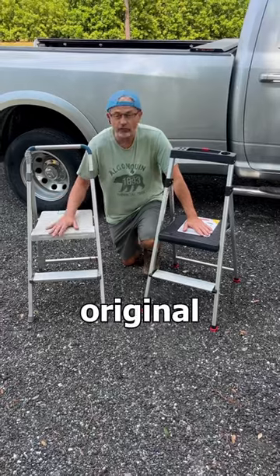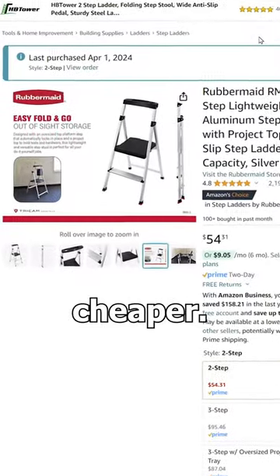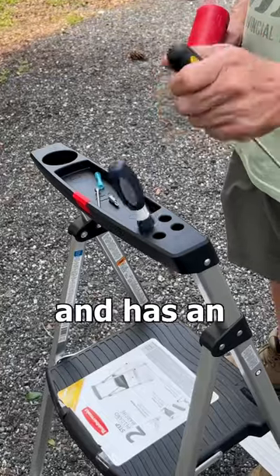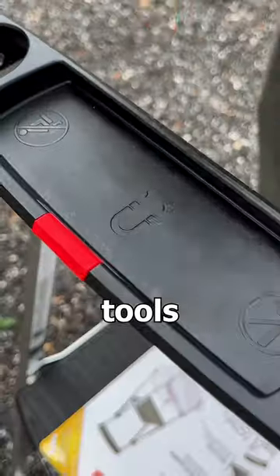It's a similar design to my original ladder, but $20 cheaper. This new model from Rubbermaid is lighter, two inches lower, and has an integrated tray for tools and parts.